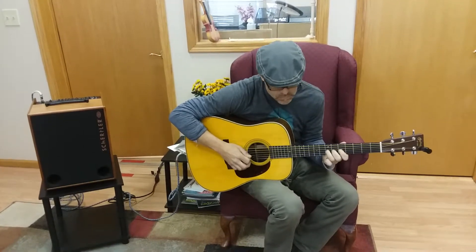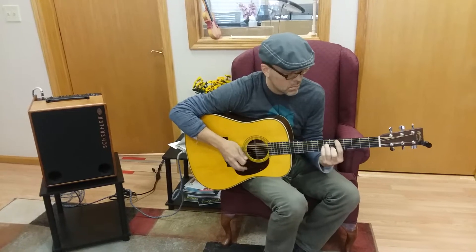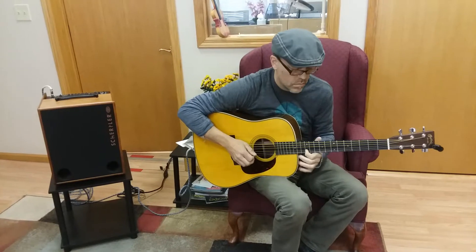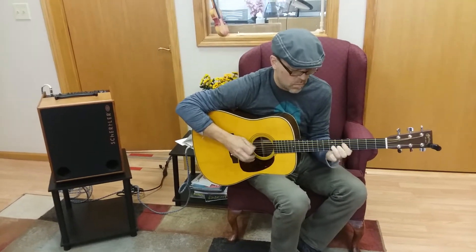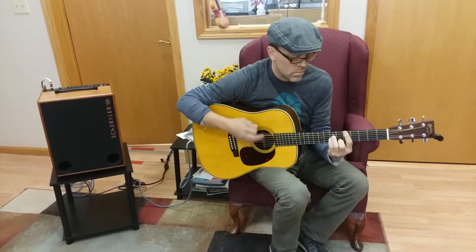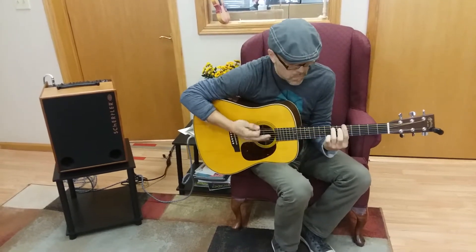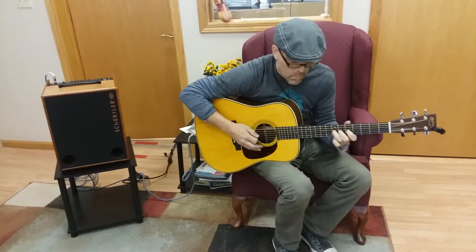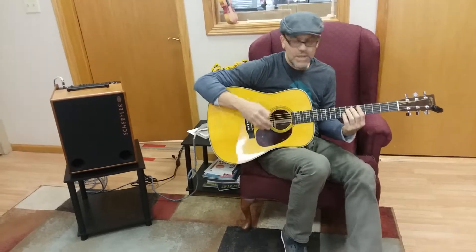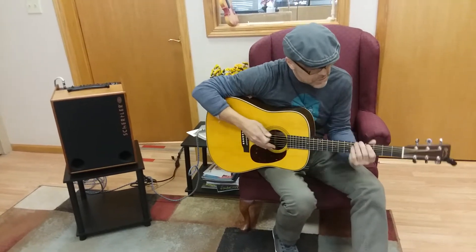Oh, this thing's cool, man. I'm digging on the sound. Really has some nice definition to it.